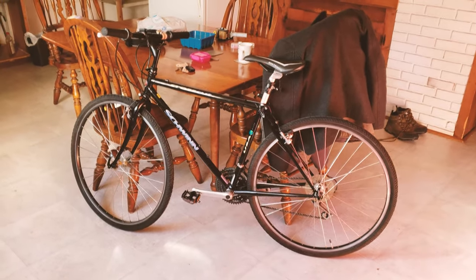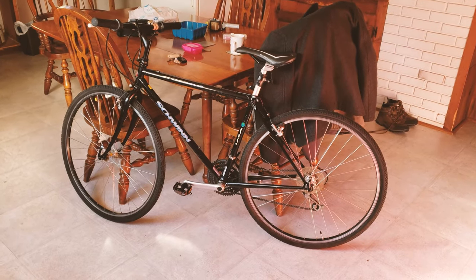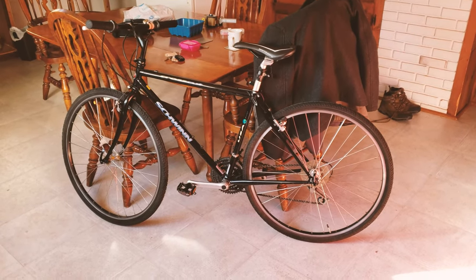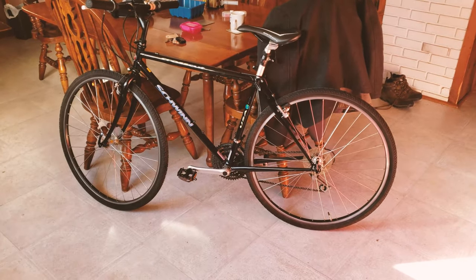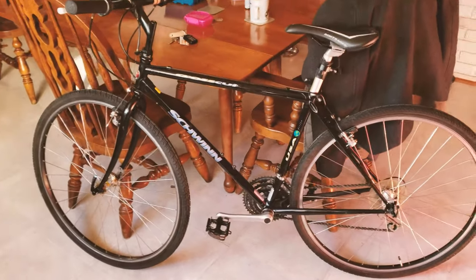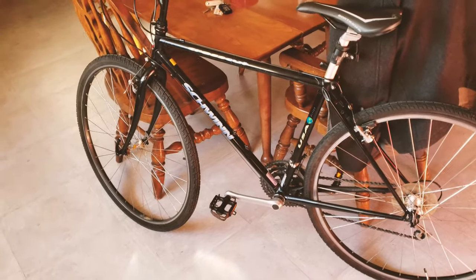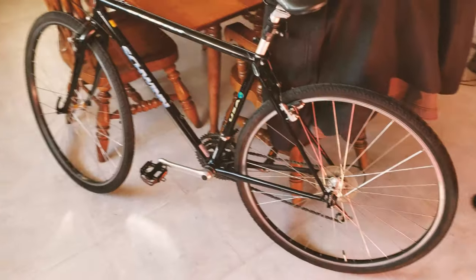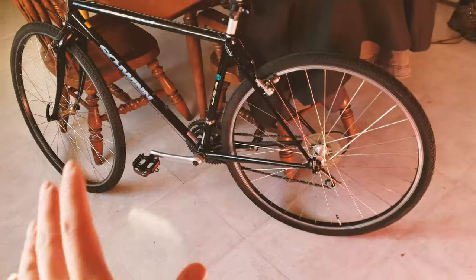Right in front of you is my commuting bicycle — this is a Schwinn Crosscut, a 1991 hybrid bike with 700C wheels, made specifically for commuting and fitness. This is the perfect commuter bike for me. I bought it a few weeks ago for an amazingly good price of $50 cash, and I haven't done much to the bike yet besides lubricating all the original components.